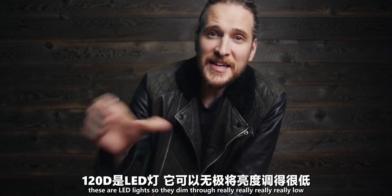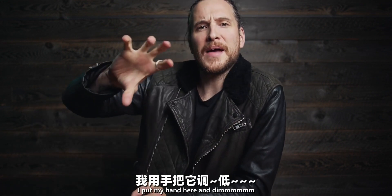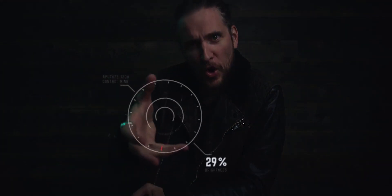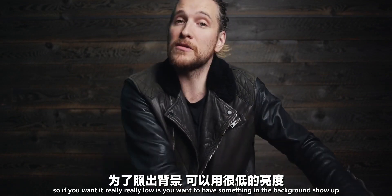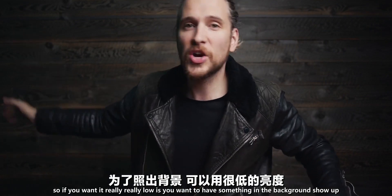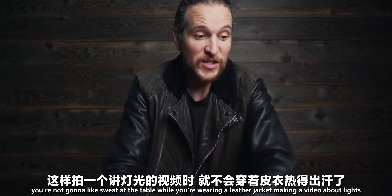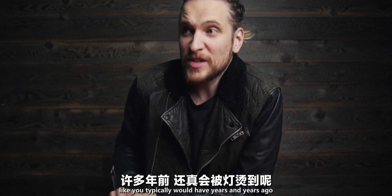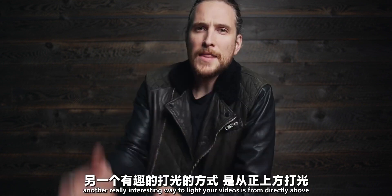If you want to use the same lights I do, these are LED lights so they dim to really, really low. Watch — we'll dim them right now. You can get it to any setting you want, which is great. If you want it very low because you want something in the background to show up, or vice versa, you have that option. And they don't burn hot — you're not going to sweat at the table the way you would have with lights from years ago. That is an awesome feature.